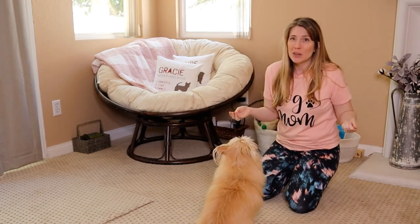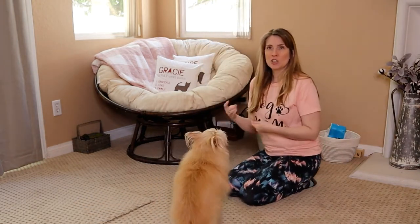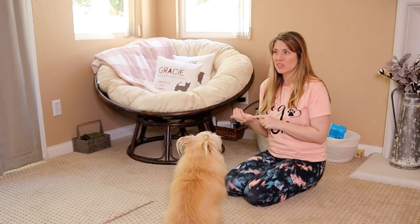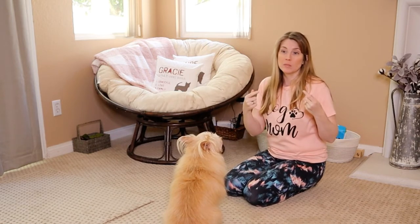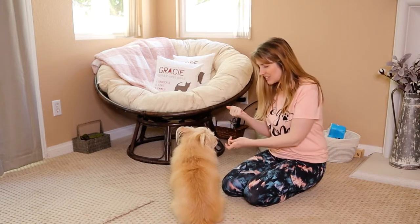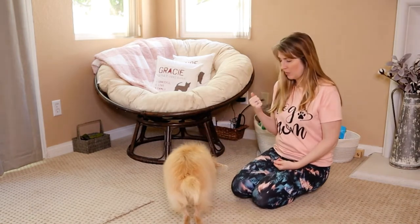Cues or commands, depending on what you like to call them — I prefer calling them cues — that every dog needs to know. Once your dog gets used to this routine and the fact that when you close your hand or say 'uh-uh' you mean they can't have this, the next step is to add in the word or phrase 'leave it.' Leave it. Yes! Good girl!